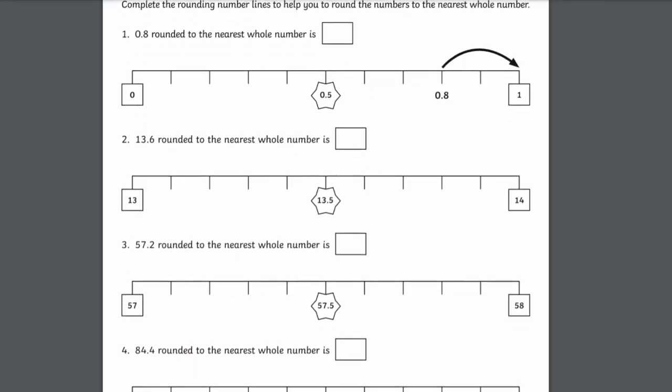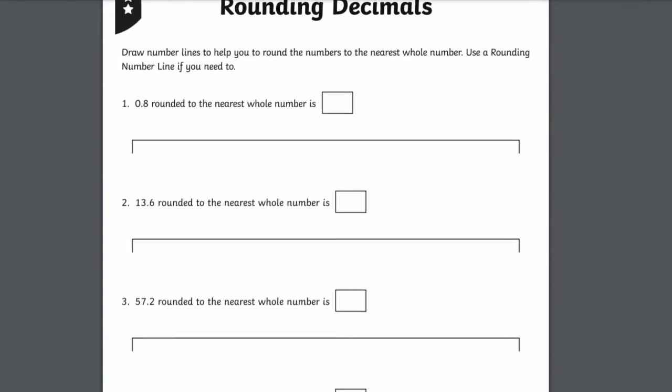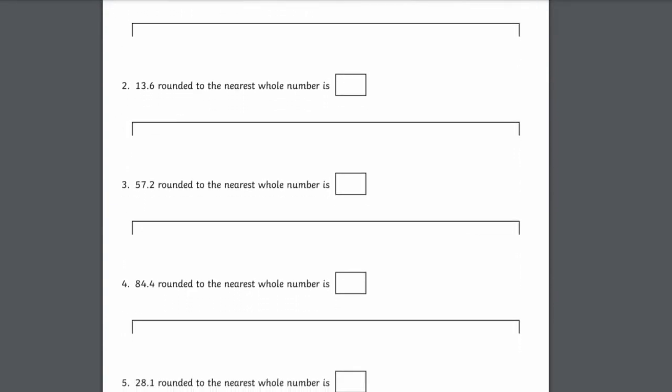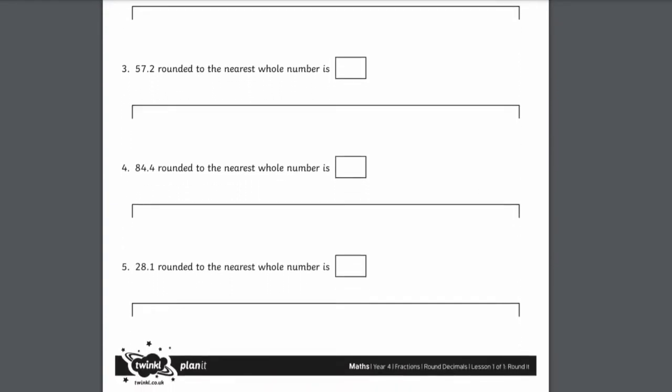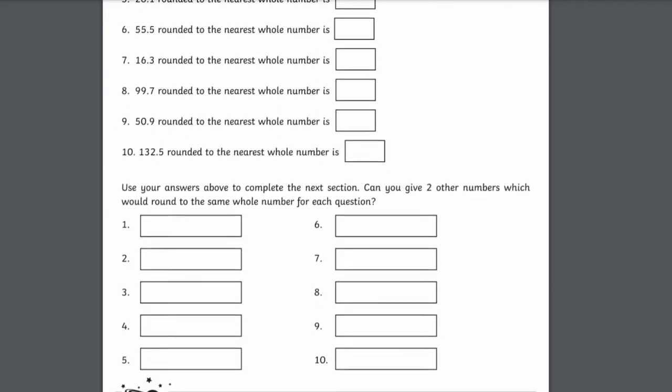Twinkle has a handy worksheet for rounding decimal numbers like this as well, and this one comes with a scale so you can visually see where the number would be, making it easier to see whether it needs to be rounded up or rounded down. That's all for now, but if you'd like more resources on how to estimate answers or round numbers, there are plenty of options available on the Twinkle website, so make sure you check that out. Thank you so much for watching, and have a lovely day.